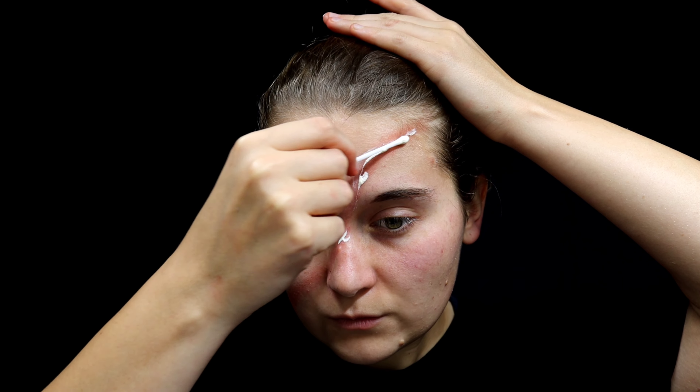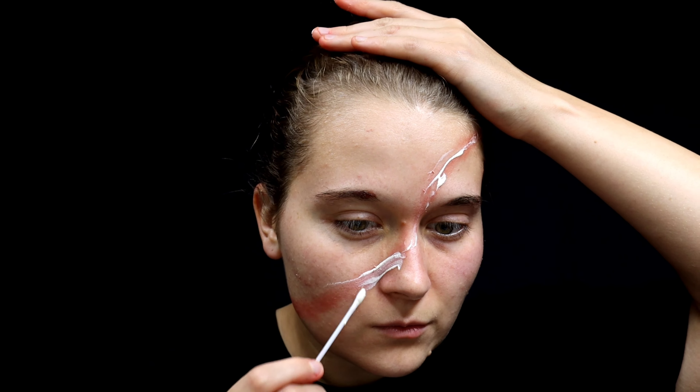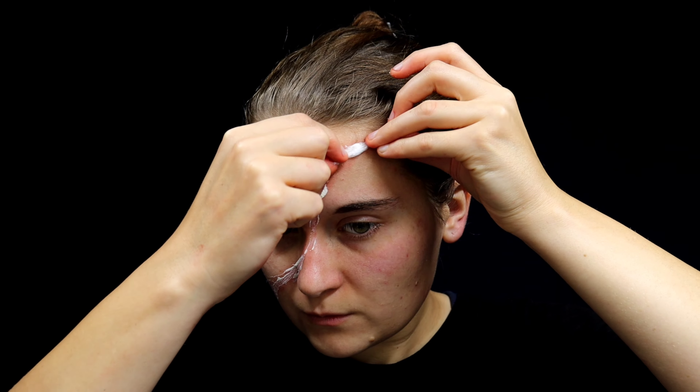Now put down a very thin layer of liquid latex where the red line is that you put down earlier. This is going to help get the cotton to really stick down, and you do need this so you won't have all that cotton sticking to your fingers — it helps.